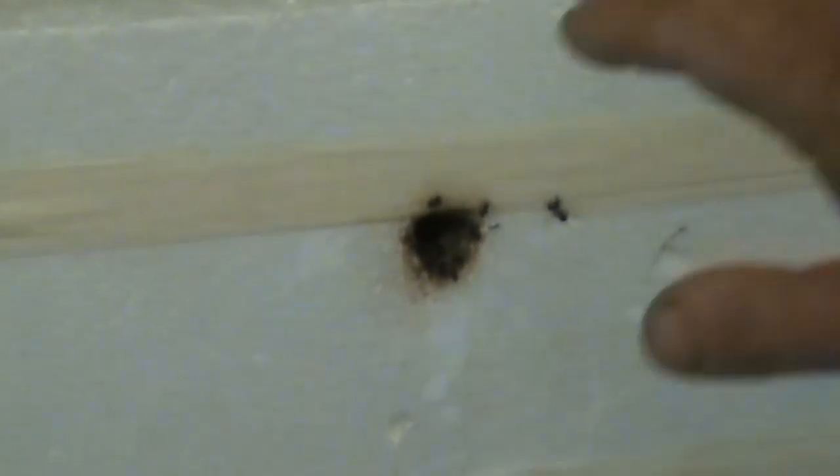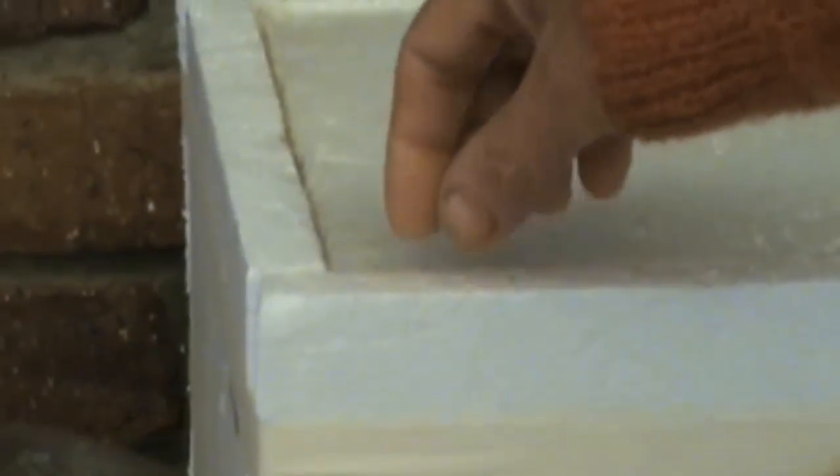The first thing I want to mention is that as soon as we had the first bit of cold weather, I covered both of my hives with this one-inch polystyrene.